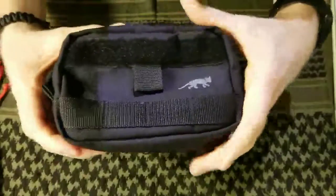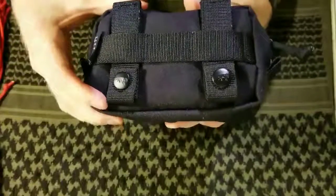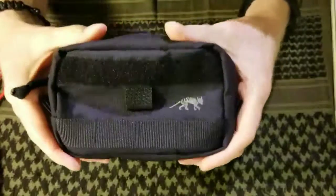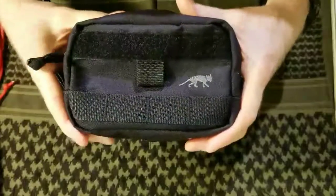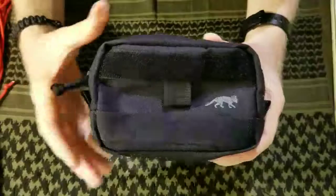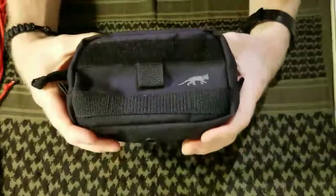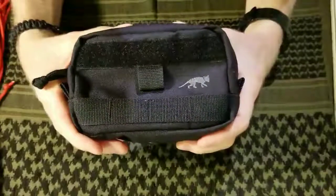So there you have it, folks — that's pretty much it in terms of silencing your pouches and reducing noise, and why I prefer this style over Maxpedition. Like I said, I don't want to knock Maxpedition too much — their gear is pretty solid, it's just the tack ties I'm not a fan of. If you want to know more about Tasmanian Tiger or other things you can do to reduce rattle and noise with your gear, let me know in the comments below. Please like and subscribe — thanks guys, take care.